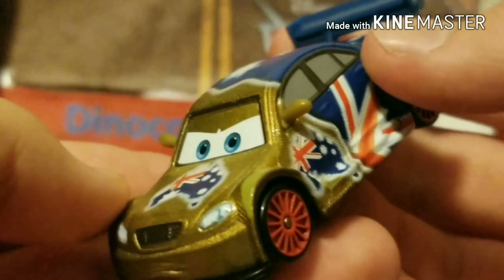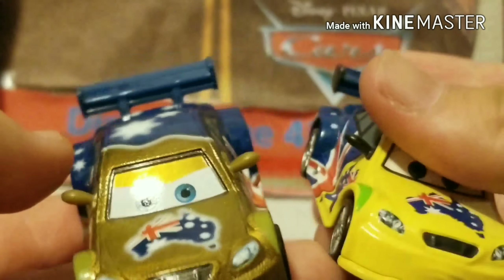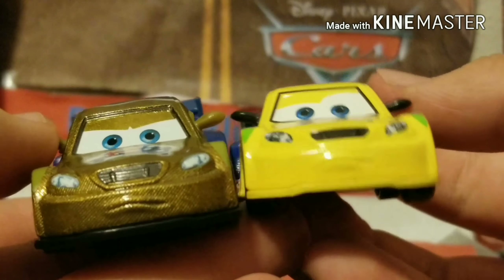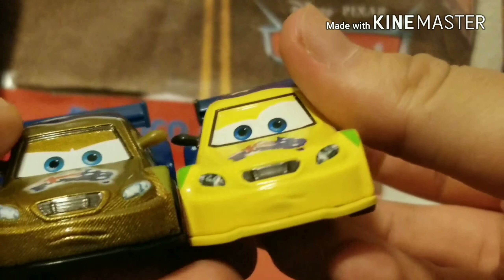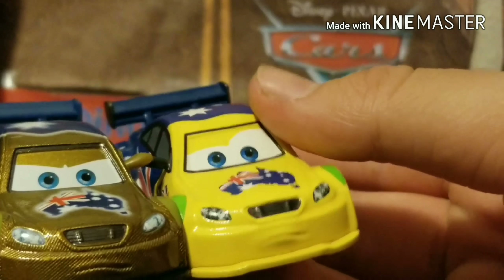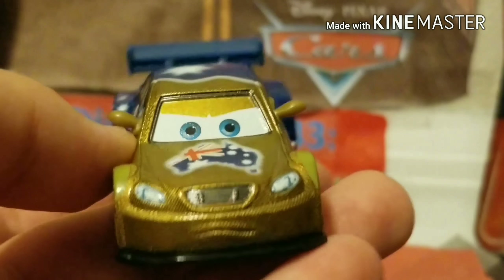As we zoom in, he has a very determined expression, which is a different expression from the normal Frosty. The regular one kind of looks more shocked or confused about something, whereas this one looks more determined. I like how they did change his expression because sometimes Mattel is kind of lazy on changing characters' expressions whenever they have variations — but for this one, they actually did change Neon Frosty's expression, which is very nice.